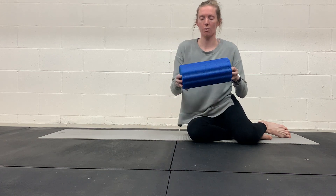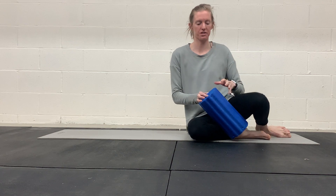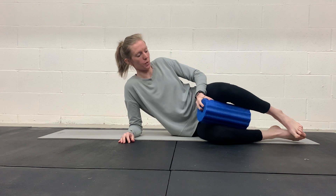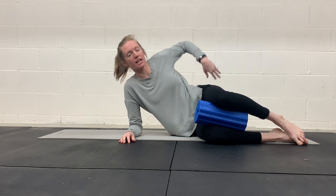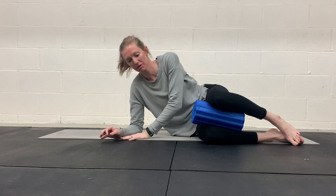Sideline thoracic rotation. You're going to need a foam roller, or if you just have a rolled-up towel, that works fine too — just something that goes between your knees that you can squeeze. We're targeting the mid-back again, so we want to lock out that low back so there's less movement coming from there.